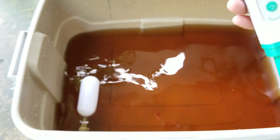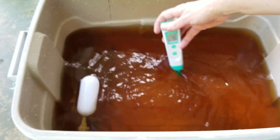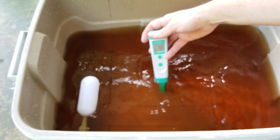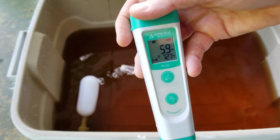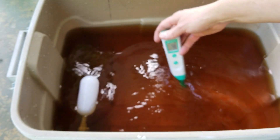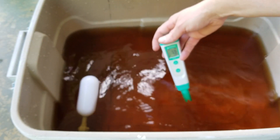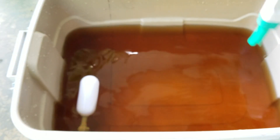Let me check the pH next. 5.9 — so that's a good, acceptable pH for this setup.